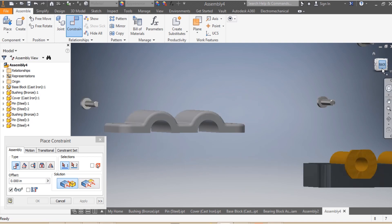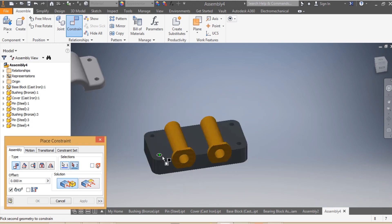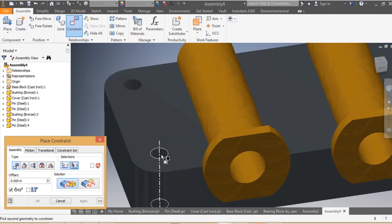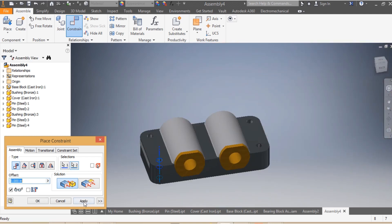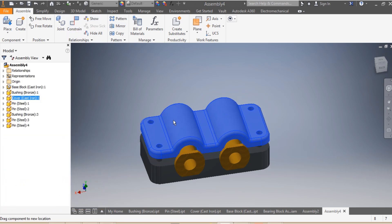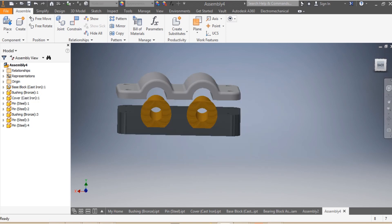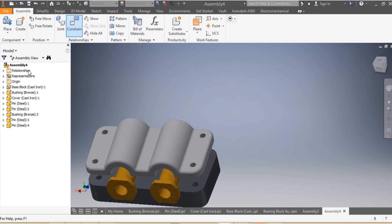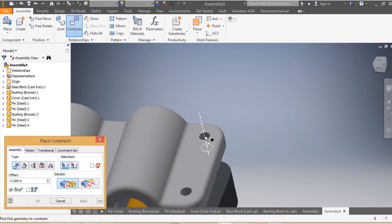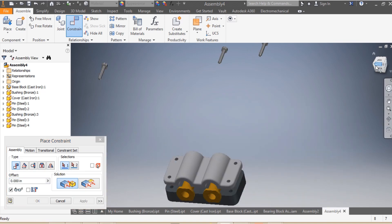Now I'm going to make sure that the axis of my cover is mated with the axis of my base — apply. You can see what's happening: I pull my cover up into position. Then I need to make sure again that the axis of my cover is mated with the axis of my base — apply.